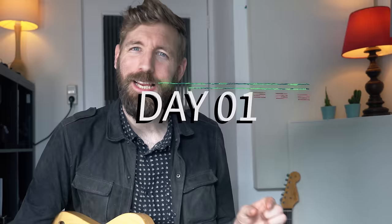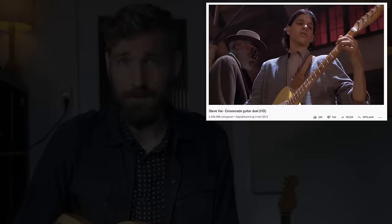It's happening, the battle is starting and this time I'm not losing. This video is me trying to learn a piece that is considered one of the most difficult pieces for guitar ever written: Eugene's Trick Bag.